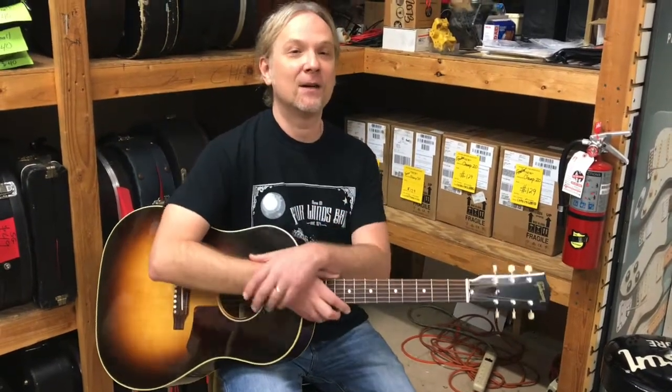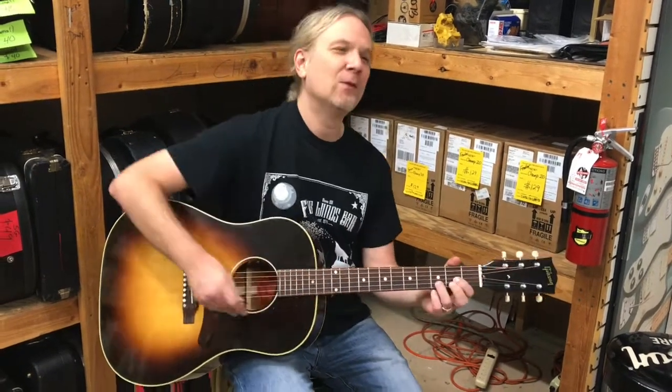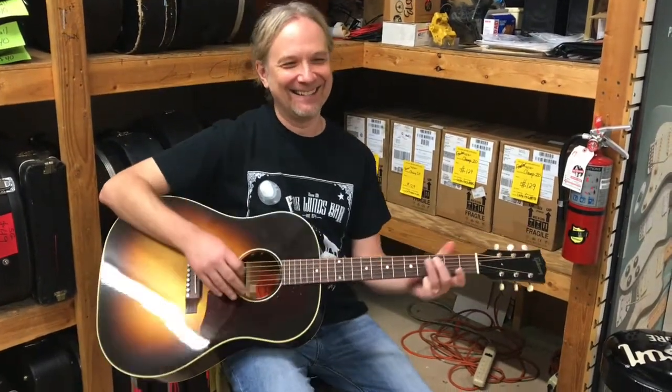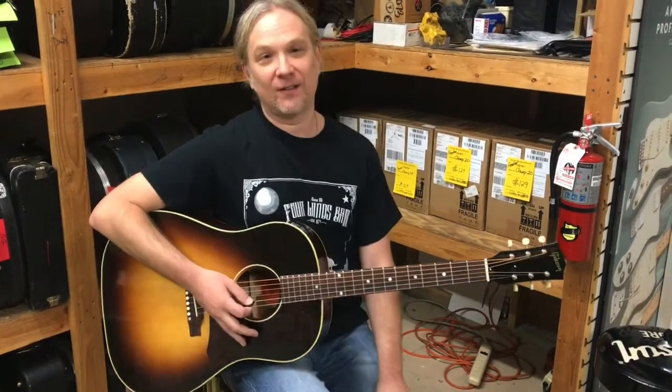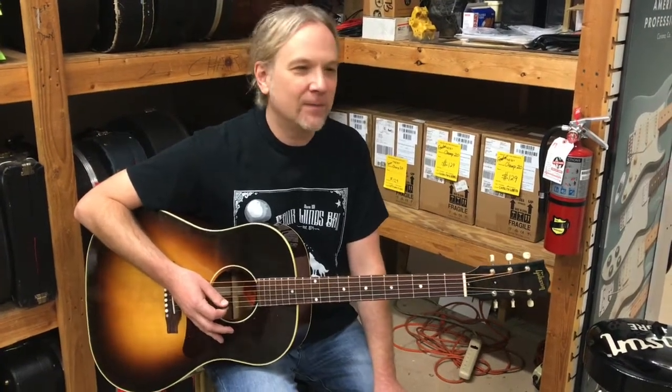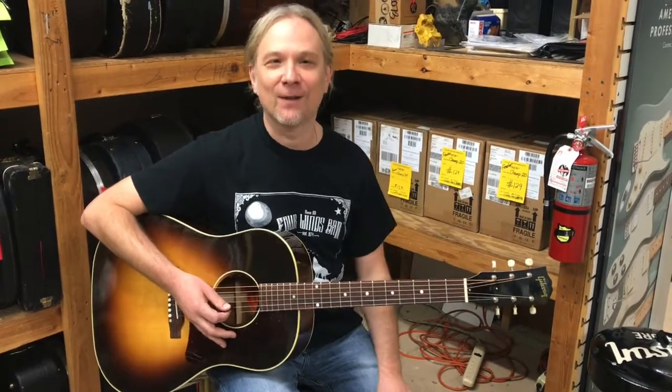In 1942, when it came out, do you know what the retail price of the guitar was? I want to say 300 bucks. $85 — $85 was the retail price in 1942, like the Price is Right here. And in 2020 money, that is $830. I looked it up — so that's what it went for back then.